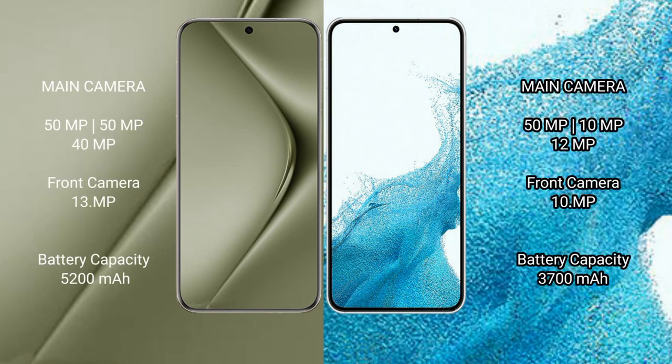The Wahabepura 70 Ultra features a triple rear camera setup of 50MP plus 50MP plus 40MP, and a 13MP front camera. The Samsung Galaxy S22 features a triple rear camera setup of 50MP plus 12MP plus 12MP, and a 10MP front camera.